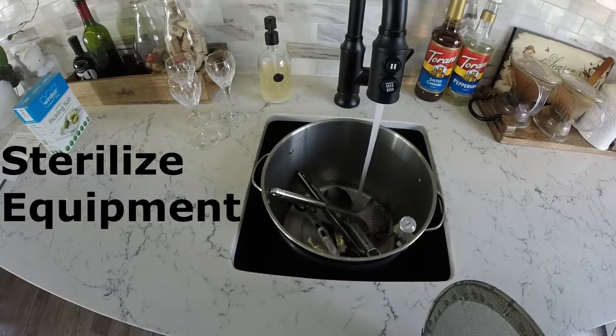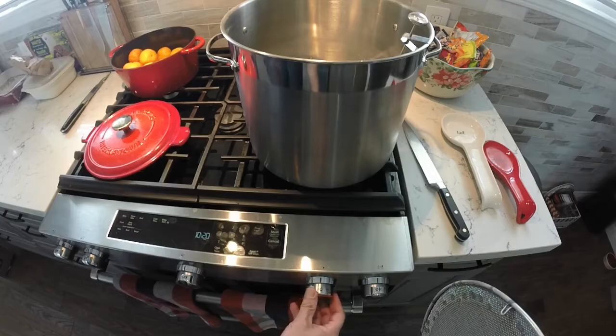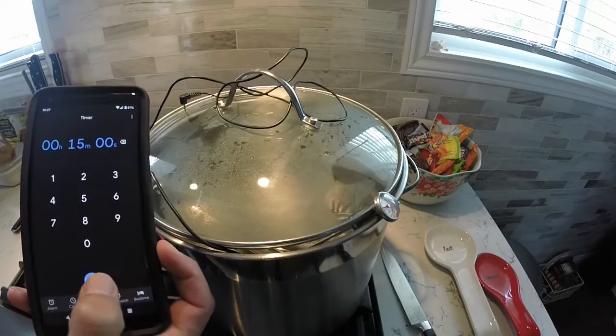The first thing you need to do is sterilize your equipment. Put all your stainless steel equipment into the pot that you're going to use. Put about an inch of water on the bottom, get it on some heat, and boil and steam it for 15 minutes, no less.